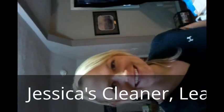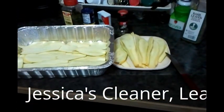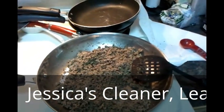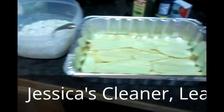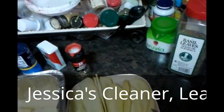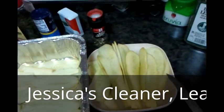Hi everyone, welcome to Jessica's Cleaner Leaner Kitchen! Today I'm going to be making a low-carb lasagna. Instead of using lasagna noodles, I cut a bunch of yellow squash lengthwise.